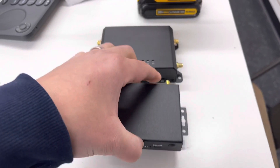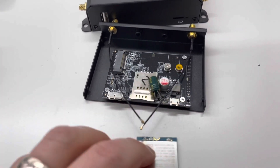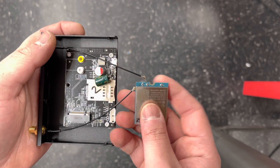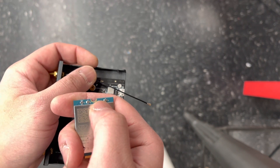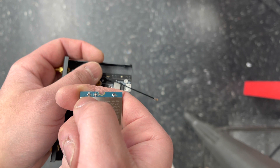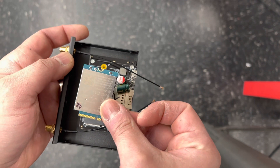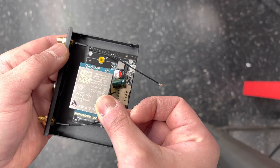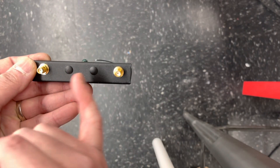There are four Phillips screws on each side — I've already taken them out. This is what it looks like inside. You have your two connectors. If you look closely, you have your M which is your main, your D which is your diversity, and your G which is GPS or GNSS for the technical folks. You want to make sure you know which is main and which is auxiliary in case you're adding antennas.